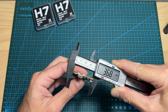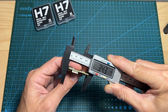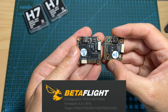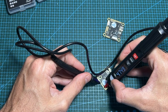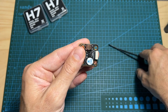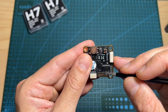As for Betaflight configuration, both flight controllers are using the same firmware. According to my tests, when the flight controllers are only powered using the USB Type-C port, on the mini version the only 5V pad that is going to work is this one.